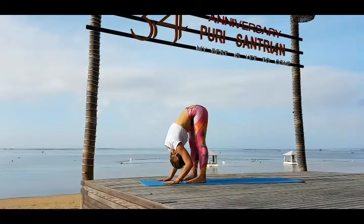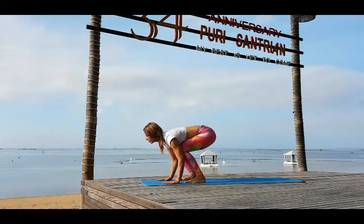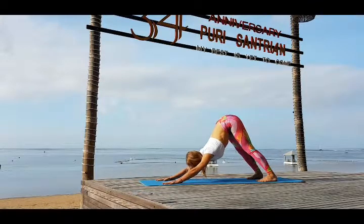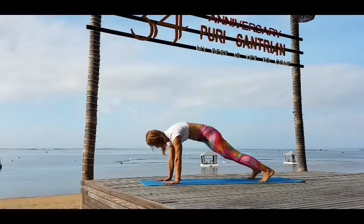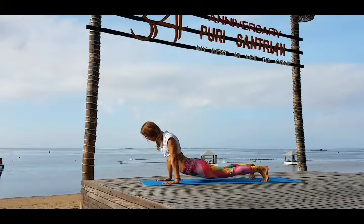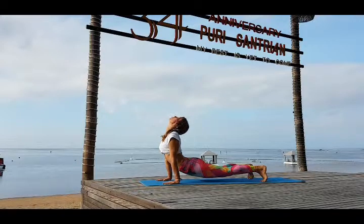Straighten your knees. Inhale look forward, bend your knees and exhale step back — Urdhva Mukha Svanasana, Adho Mukha Svanasana. Knees straight, sitting bones reach into the sky. Inhale bring your weight forward, tuck in your pelvis — plank. Exhale drop your hips down. Push up with your hands and look back — Urdhva Mukha Svanasana.